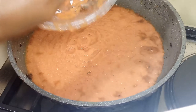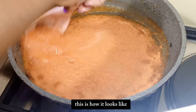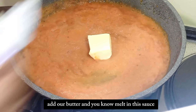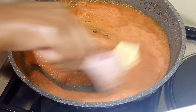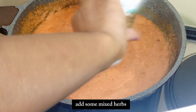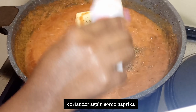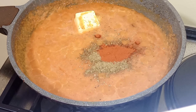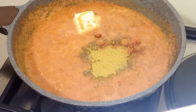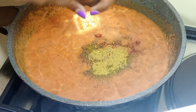I'm gonna add some water, and this is how it looks. We'll add our butter and let it melt into the sauce, then add some mixed herbs, coriander again, some paprika, some masala, and Fireball again.